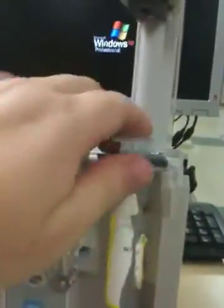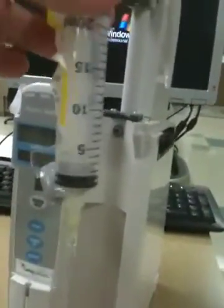When you get that set, you prime it just like you would anything else. This piece is actually out and up like this and this is unattached like that. Your syringe will come from pharmacy and you'll scan it, you'll have the meds in it, and you'll have the pump prime.